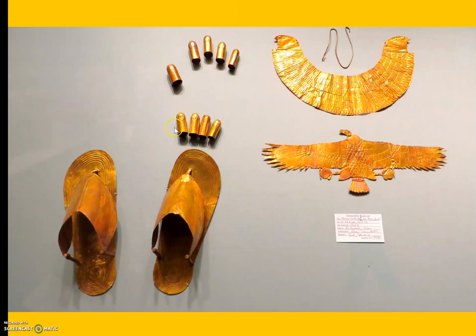These are kind of cool — these were put on his fingertips. And then, come on, gold shoes. Give me a break. Awesome.